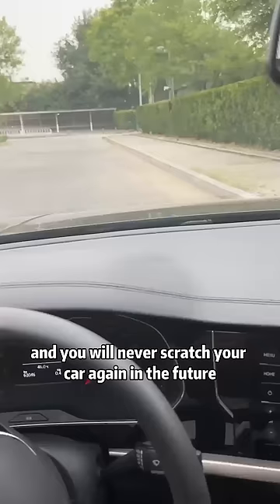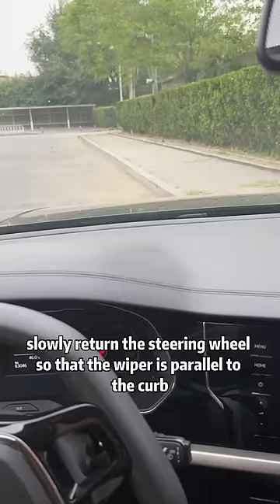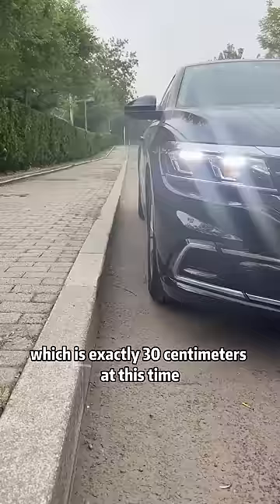First, when parking on the side, keep an eye on the knuckles of the wiper. When it coincides with the car next to it, slowly return the steering wheel so that the wiper is parallel to the curb, which is exactly 30 centimeters at this time.